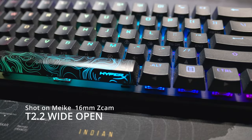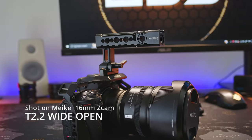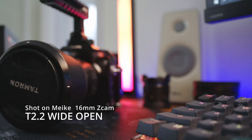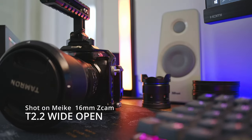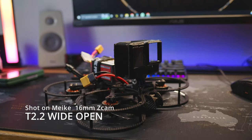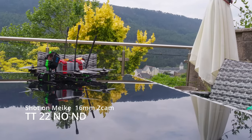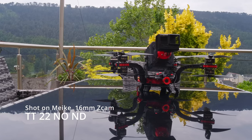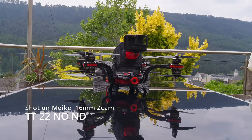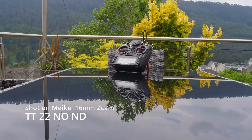Looking at the video from the lens, we're shooting wide open at T2.2. You can see that the quality of the image is very sharp with not much softness, though around the edges it does soften out, which can be expected wide open. At T22 with no ND filter and the aperture closed all the way, the overall image is sharp, focused to infinity on the focus wheel, and we have very little chromatic aberration.